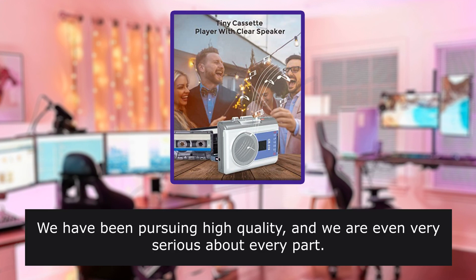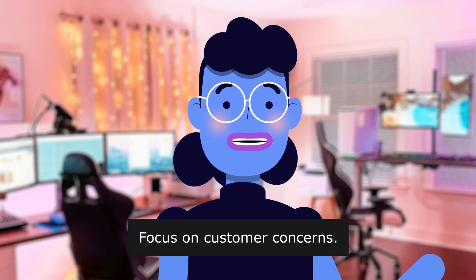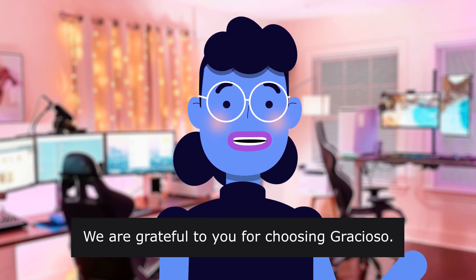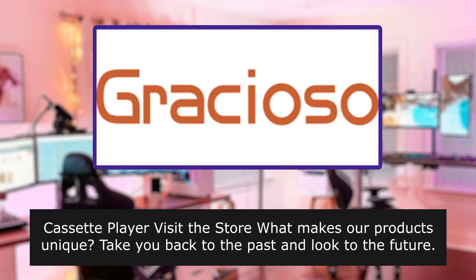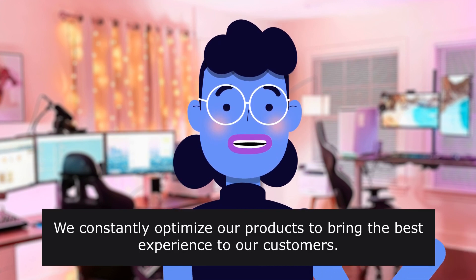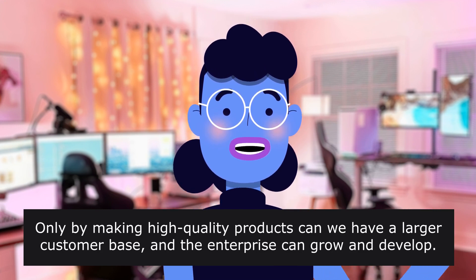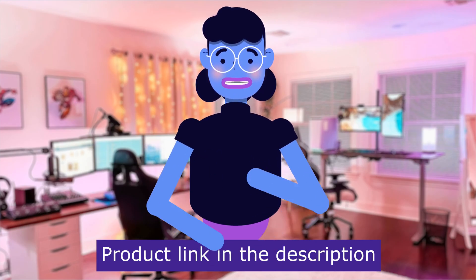Gracioso has been pursuing high quality and is very serious about every part of their products. Focused on customer concerns, they want to bring the best products to customers. Their idea for making retro tape players is to take you back to the past while looking to the future. They constantly optimize their products and believe high quality drives a larger customer base and enterprise growth.